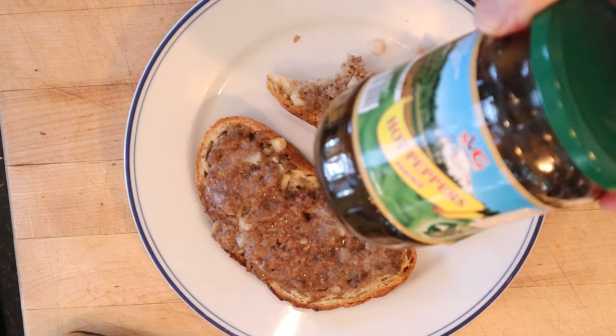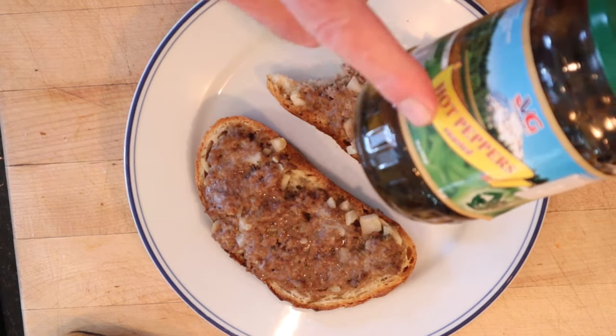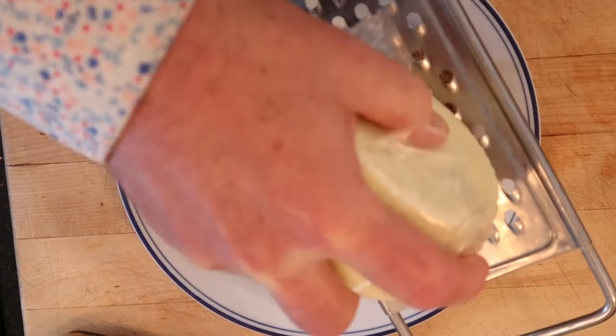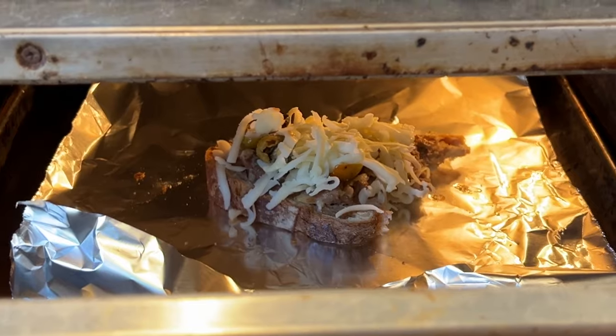I do want to plus it up though. First, I'm gonna add some of these hot peppers that have been roasted — these are from Bulgaria. Then I'm gonna grate on some of this Kashkaval sheep's milk cheese from Bulgaria, then under the broiler to melt.